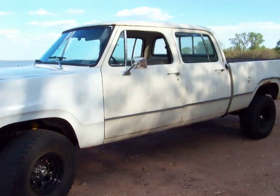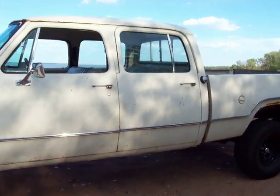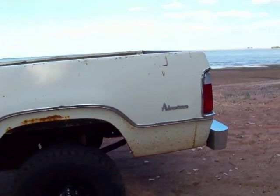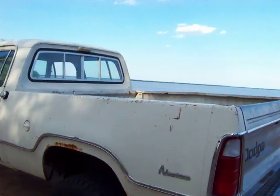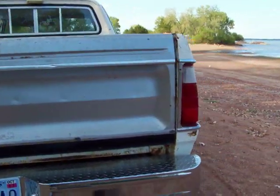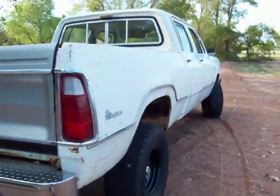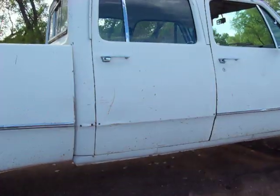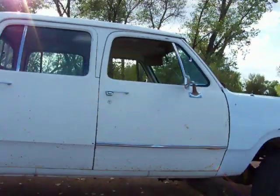1976 Dodge crew cab, originally a 440 truck. I put a 318 four speed in the truck. It's in pretty good shape — I got the truck with no motor; the transmission and transfer case were in the back of it.